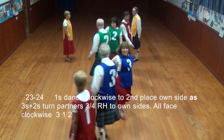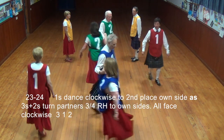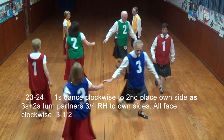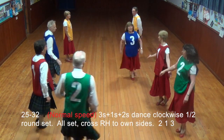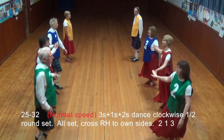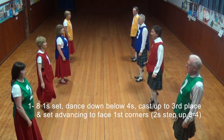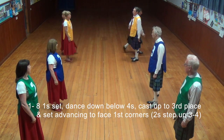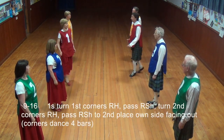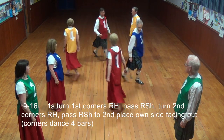Once dance clockwise to 2nd place on sides as 3s and 2s turn three-quarters right hand to one side. All face clockwise. All dance clockwise half a round set. All set. Push right hand to one side and then round up 2 and 3, first run off 2nd place and spin one side with 2nd couple.